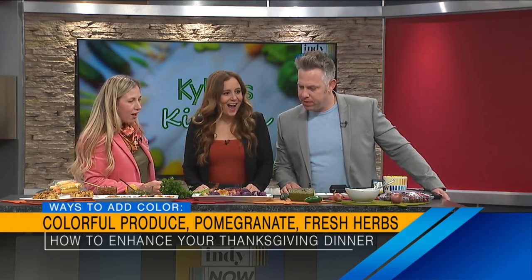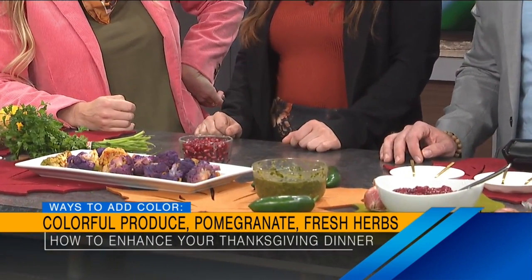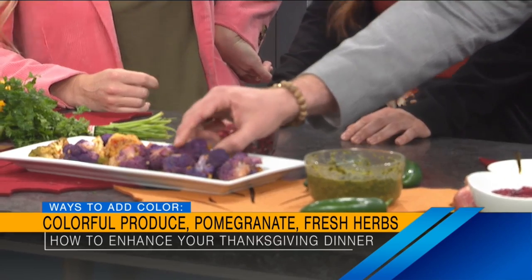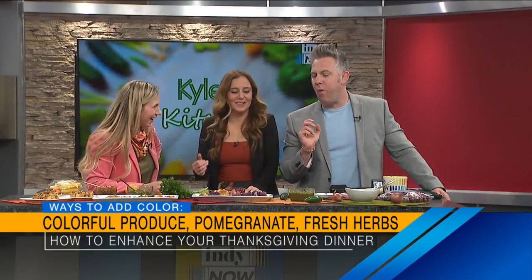We also have some colorful cauliflower. You can buy purple cauliflower from the store. Does it taste any different than regular cauliflower? It does not taste different, but it does cost more money, to be honest. So we have our texture, we have our color — now let's talk about acid.